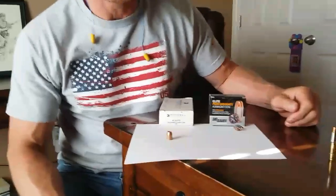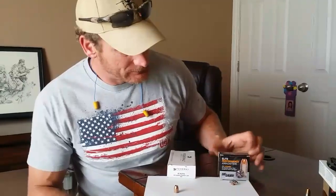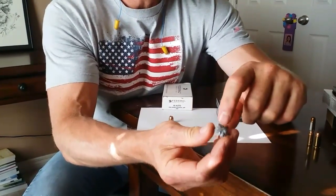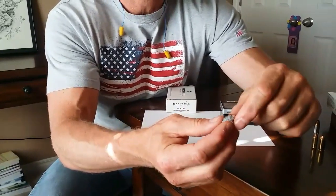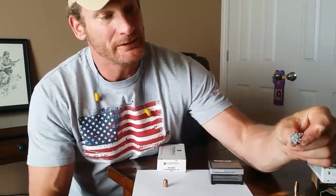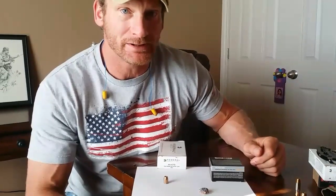The Federal had zero expansion and it costs extra — this is basically range ammo now. I'm going to do a ballistic gel test with it just to be sure. Now look at the expansion on the Sig — there's denim embedded in it, torn up all around. It's about the size of a quarter, very sharp and jagged. If I try to bend it I'll cut my finger. The Sig wins hands down.